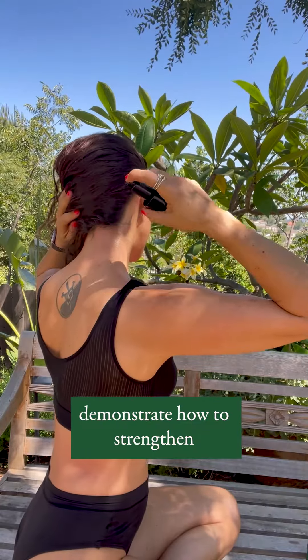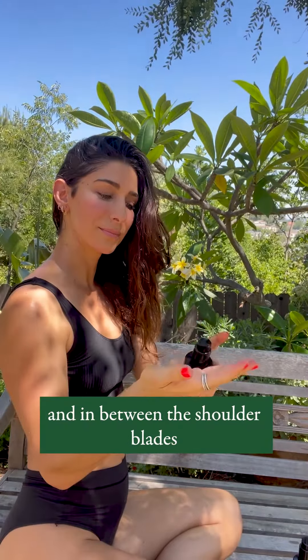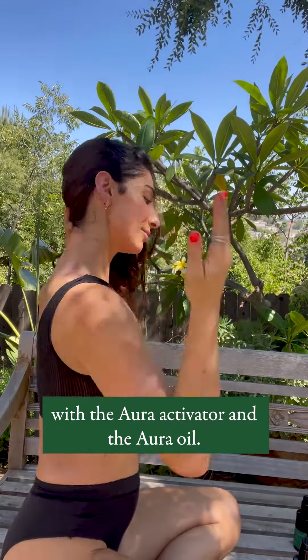This tutorial is going to demonstrate how to strengthen the immune system with Gua Sha. Prepare the back of the neck and in between the shoulder blades with the aura activator and the aura oil.